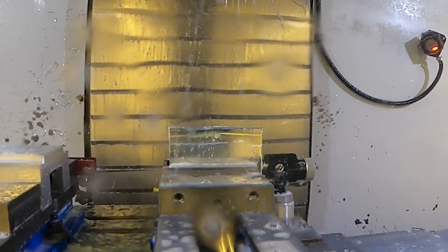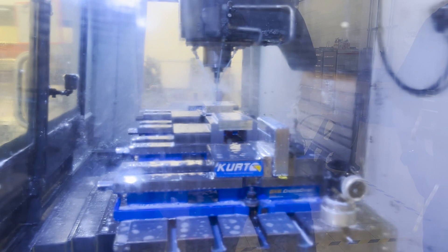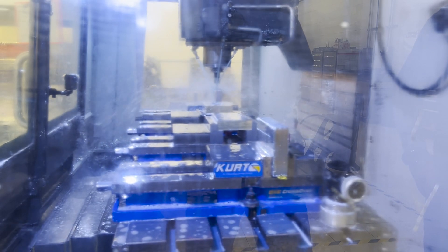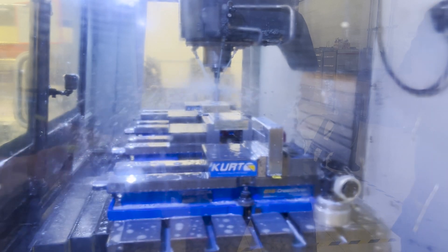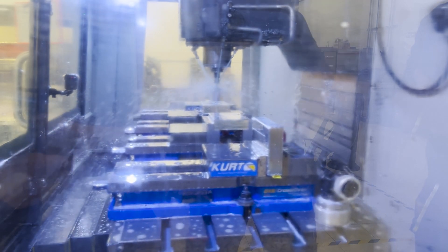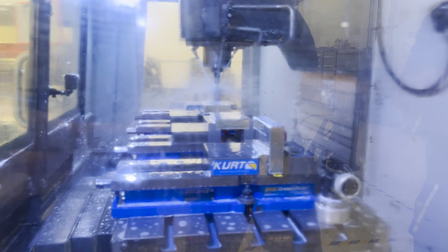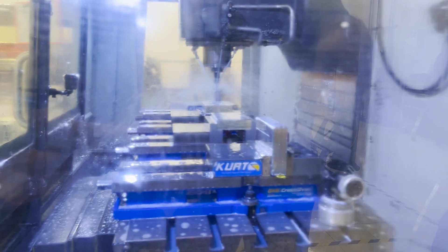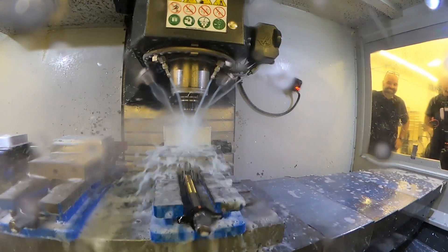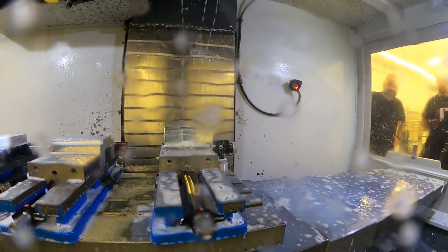How do these machines do this? When we program them, it's based on a coordinate system - we program the X and Y coordinates for all positions and tell it the spindle RPM, the feed rates, and a lot of different variables. Essentially you're just point-to-point, telling the machine where to go and what to do at each location. You start with a solid model on the CAD system, then create a drawing for the shop so they know what dimensions and tolerances to hold.